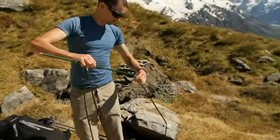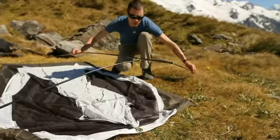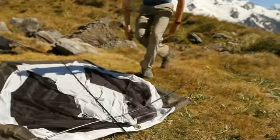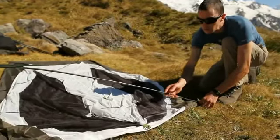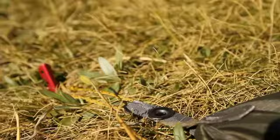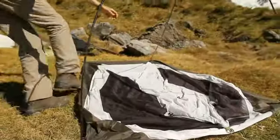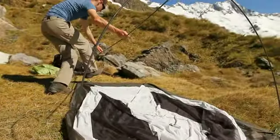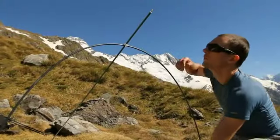Assemble the main pole structure and place it on top of the tent. Secure the ends of the gray pole in the color-coded grommets at the front corners of the tent — this pole forms the front arch. Insert the ends of the longer green pole in the color-coded grommets above the doorway and at the rear of the tent to form the main arch.